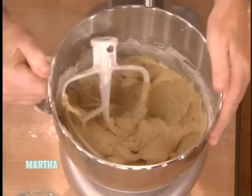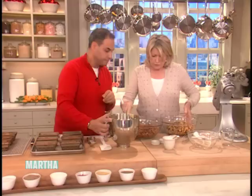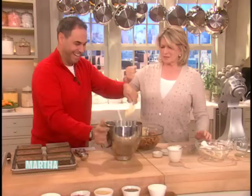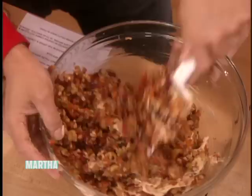This recipe is going to make six. You can see the fruit has gotten a lot plumper and the color has changed slightly because of the brandy. It's almost more fruit than batter — yes, it's actually probably more fruit than batter.